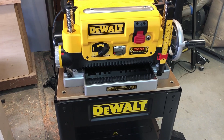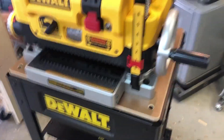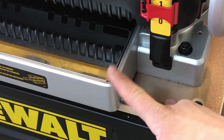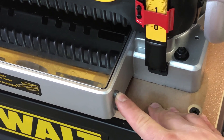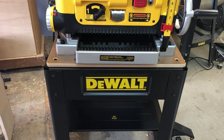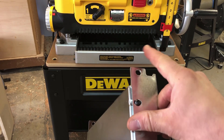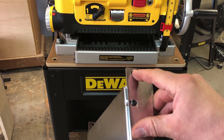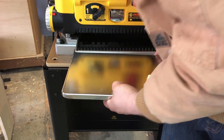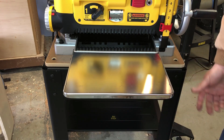With it secured to the table, the final step is installing the tables — one on each side. You have one stud here on each side of this part of the table, and right here is one that depresses. Grab your table — you can see you have this little indentation here and this hole here. The part that pushes down and springs out — that little button — goes right here. All you do is line it up with the one on the other side, push this button down, and just like we did with the dust collection adapter, pop it into place. And it's that simple.